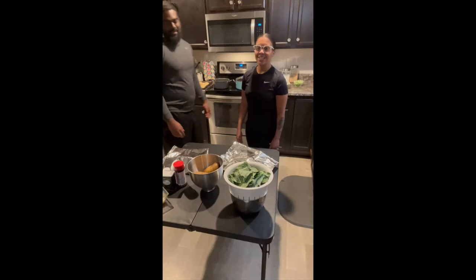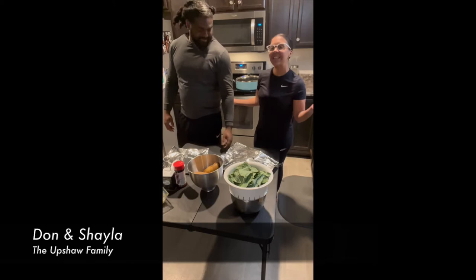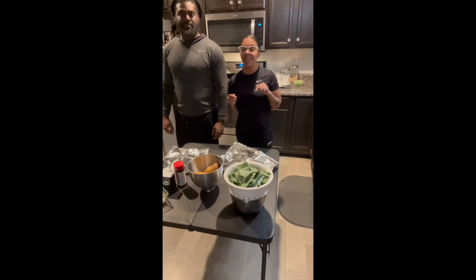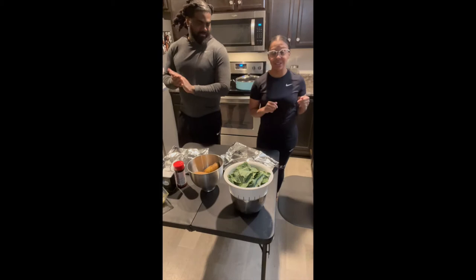Hey YouTube, it's your girl Shayla, it's your boy Don, and we are the Upshaw family. Today we are back in the kitchen — we're doing a cooking video for you today, so we're bringing y'all into our kitchen with us. This is something that myself as well as my husband love; we really enjoy cooking together.